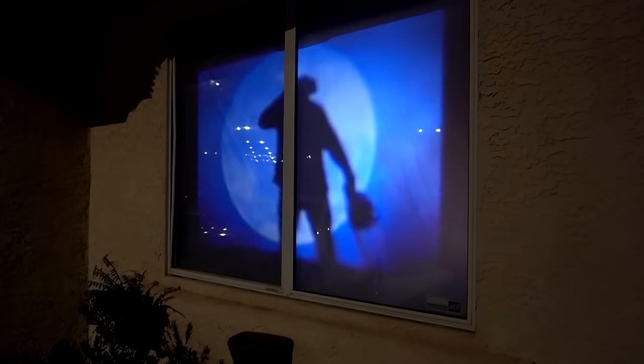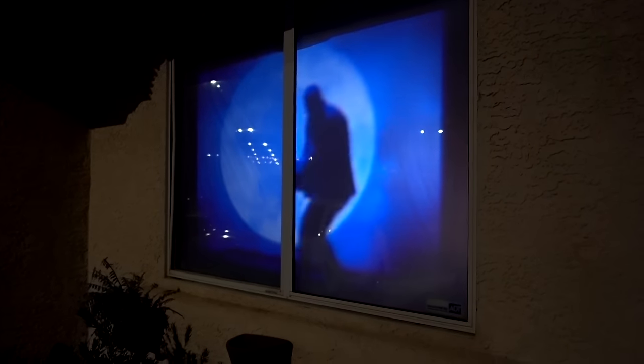There is a way to focus it, but it's kind of hard to focus from the inside. That seemed to be about as in focus as I could get it. Each video is about 10 seconds — it's a pretty short loop, but it does look pretty cool.